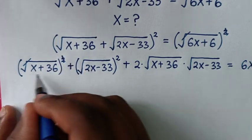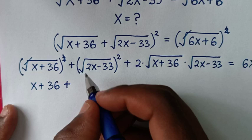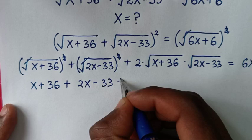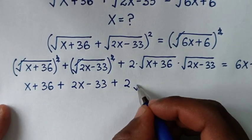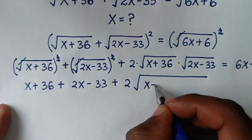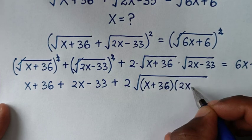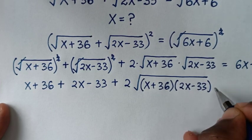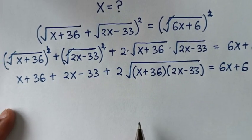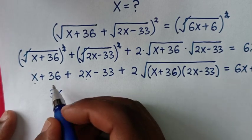In the next step, the square root cancels the square, so we get x plus 36. Then plus — the square root cancels the square — so it will be 2x minus 33. Then plus 2 times square root of (x plus 36) times (2x minus 33), and this equals 6x plus 6.